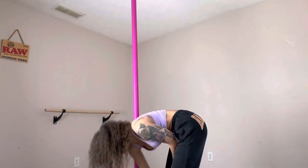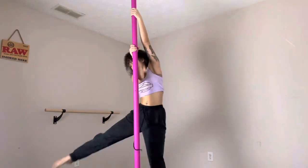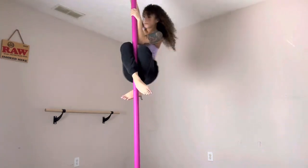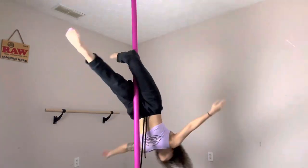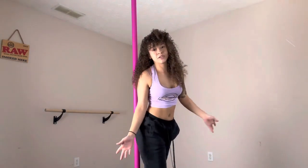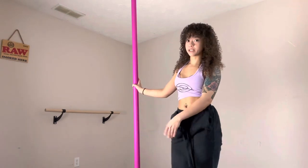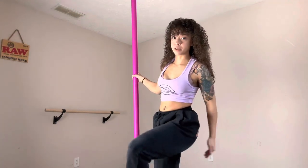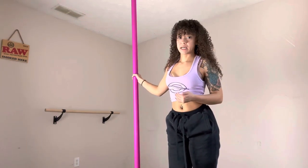I'm actually going to show you this on spin, because it looks really pretty. You probably noticed that I didn't even really use my hands — you don't even need to place that hand there. Your knee grip is really all you need. This knee grip and that pelvis grip when your leg is up high is the only grip you need to safely drop upside down into your scorpio.